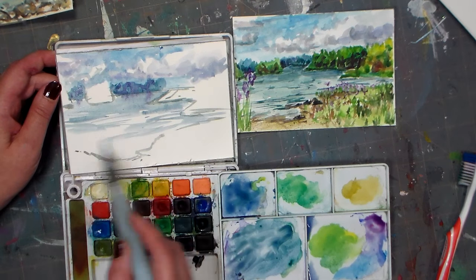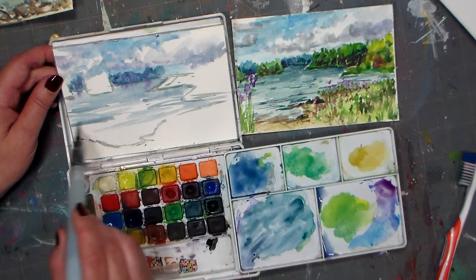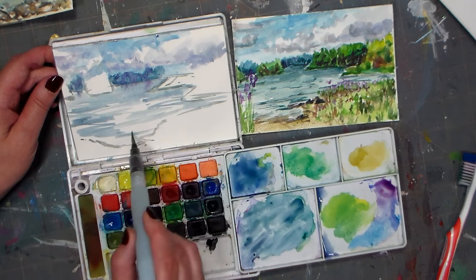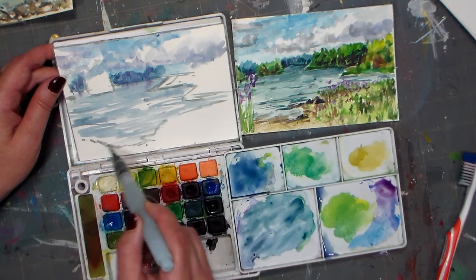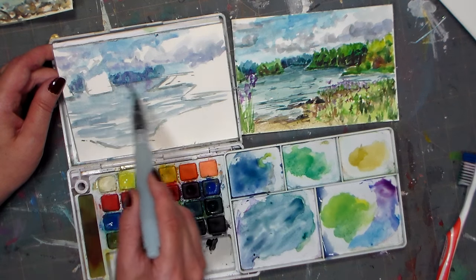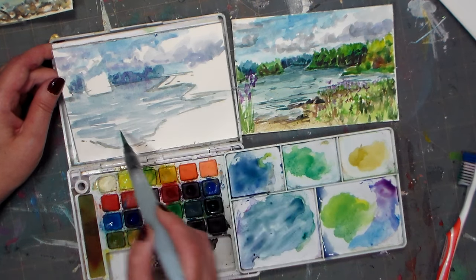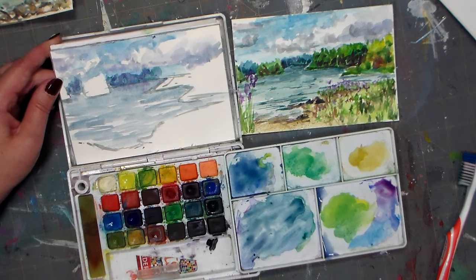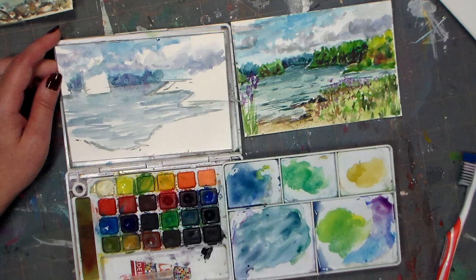I wasn't gonna do these paintings as tutorials because it's something I do for fun — I go out and sketch whenever I have the chance. But so many people had asked me to do them, and when I did one people said it was helpful. I think it's because the pressure's off — it's obviously a simple sketch and people feel like they can do it. Sometimes you feel a little overwhelmed if something doesn't look quite as simple.